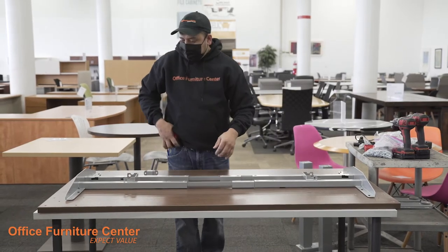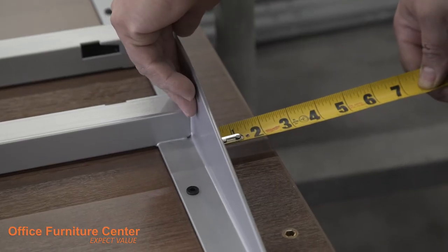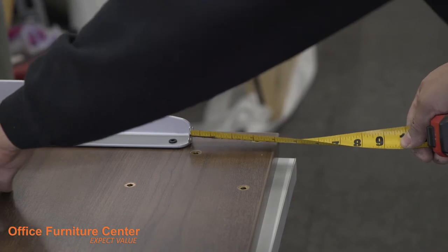Step 2. Extend the frame rail to fit your work surface dimensions. The end of the frame rail should be 1 inch from the work surface edge on either side and 4 inches from the front and back.